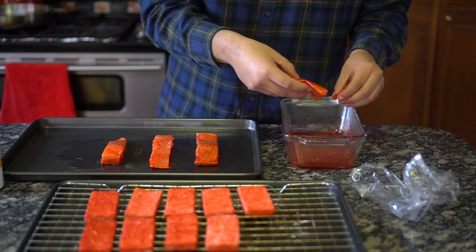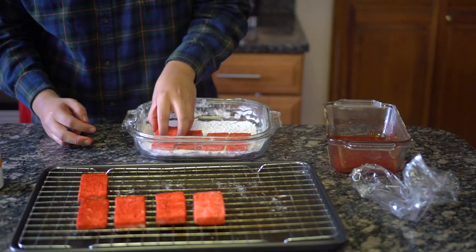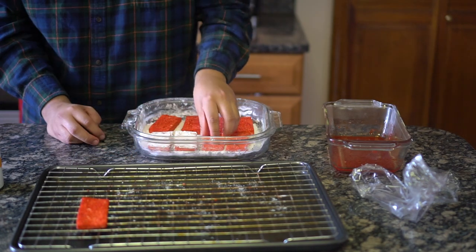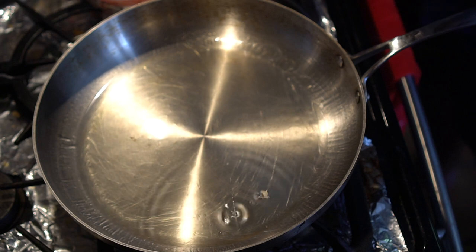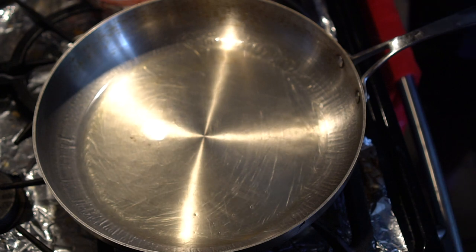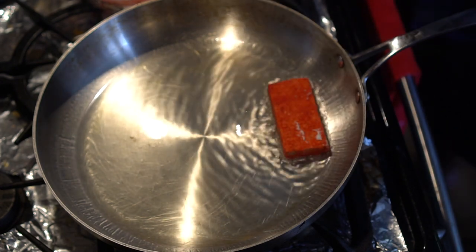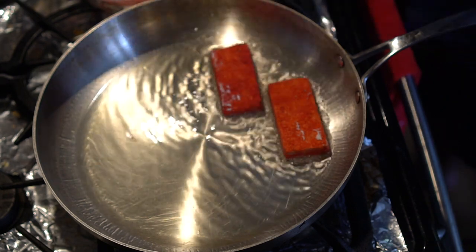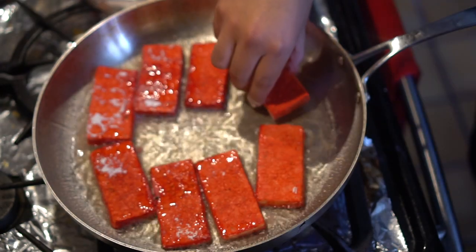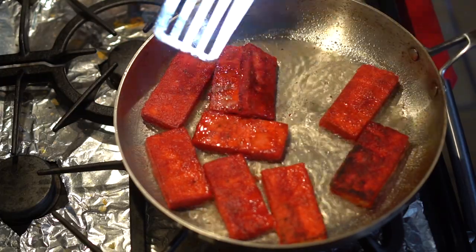Preheat an oven to 400 degrees and spray down a baking sheet with oil. Let the salmon bake for 10 minutes. Put a small amount of fresh cornstarch into a shallow dish to coat the tofu right before we fry them. In a large pan, put a good amount of frying oil and heat it up until it gets a little smoky. I'm using vegetable oil, but use any oil with a high smoke point, like peanut oil, canola oil, or corn oil. Drop the tofu in the hot oil — if you don't hear that satisfying sound of fried goodness, wait a minute because the oil isn't hot enough just yet. Try not to move it around too much and let it develop its crispy exterior. Fry for 3 minutes on each side.